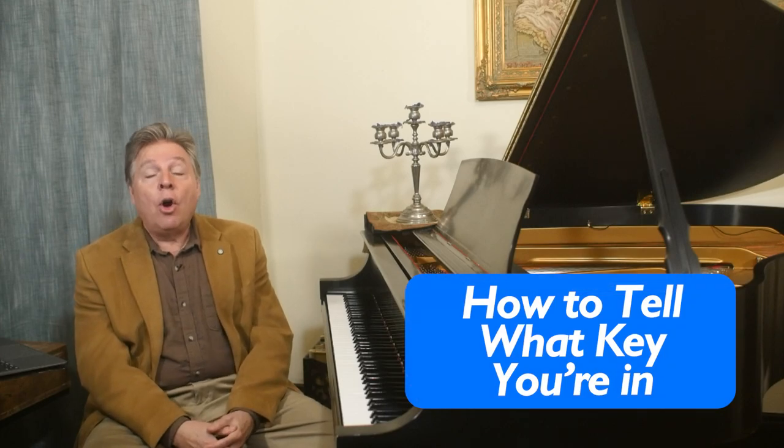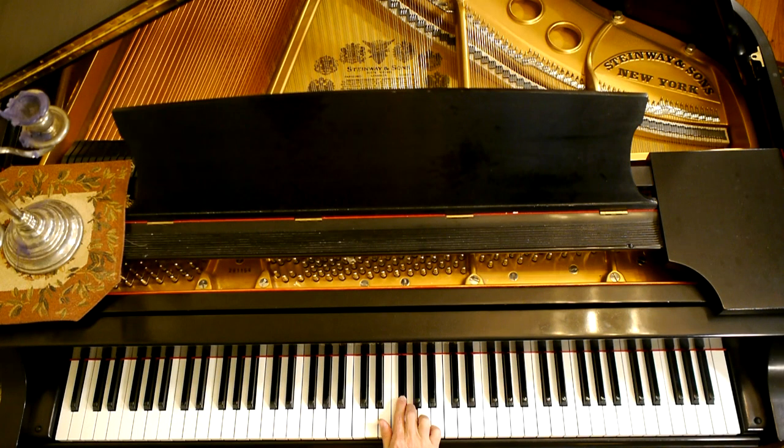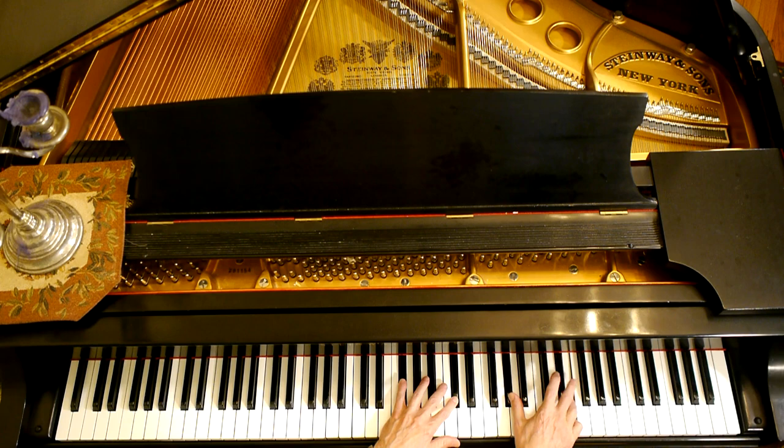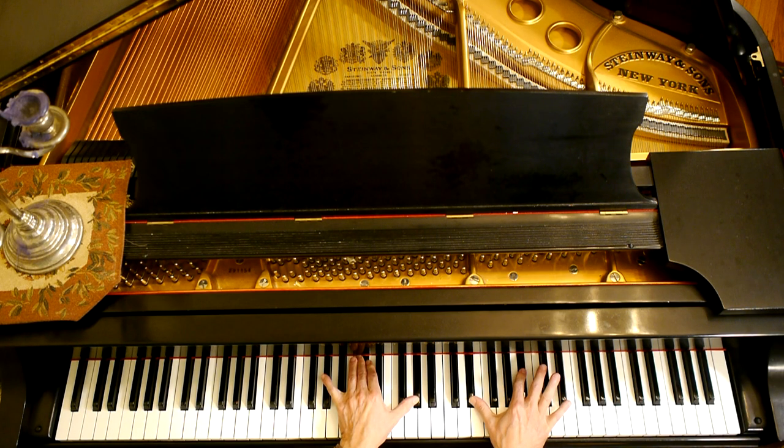There's a simple formula: how do you know what key you're in? If you go up a half step from the last sharp on the right, that's your major key. So if you have one sharp, F-sharp, go up a half step — you're in the key of G. Two sharps, F-sharp and C-sharp — you're in the key of D major. Three sharps, F-sharp, C-sharp, G-sharp — A major. Four sharps, F-sharp, C-sharp, G-sharp, D-sharp — E major. Five sharps, adding A-sharp, then E-sharp — you're in the key of F-sharp major.